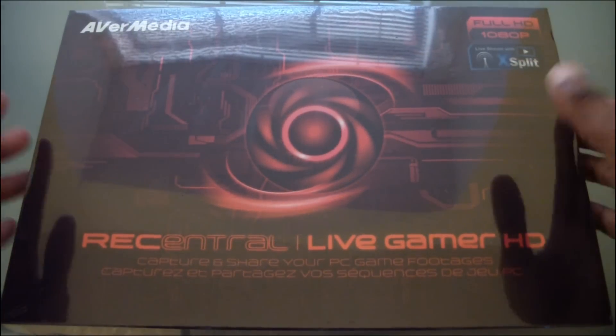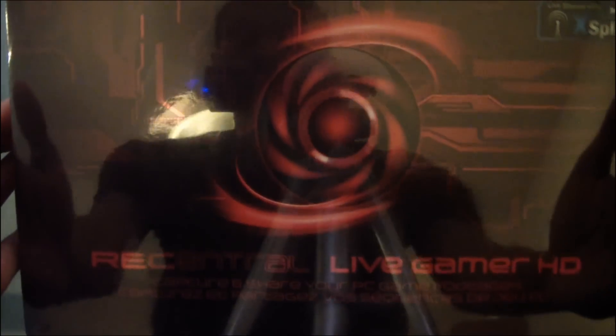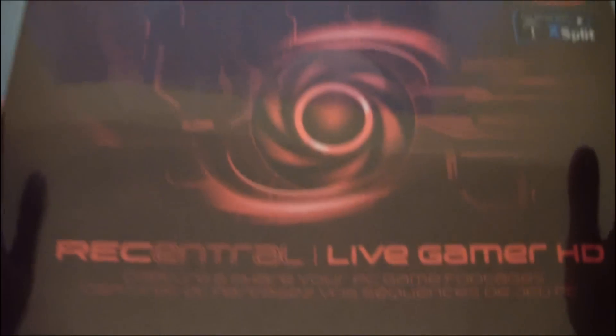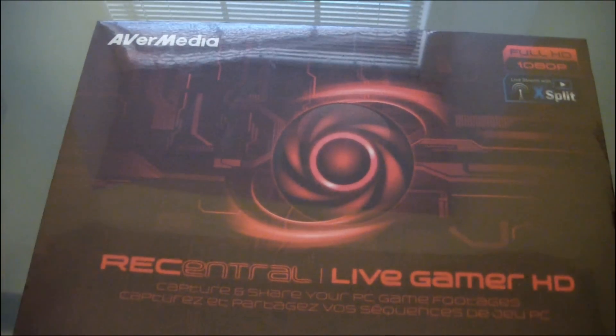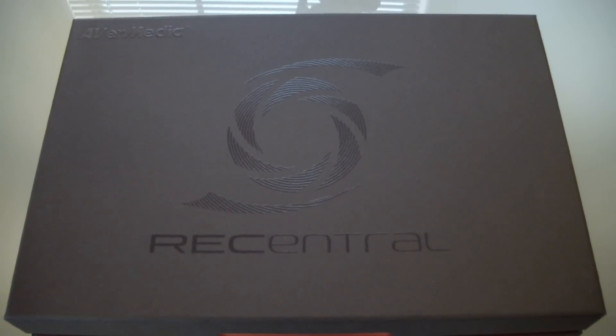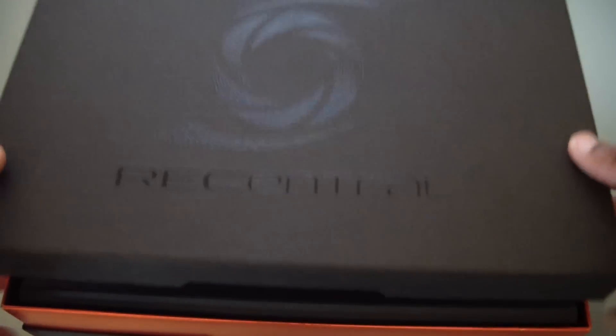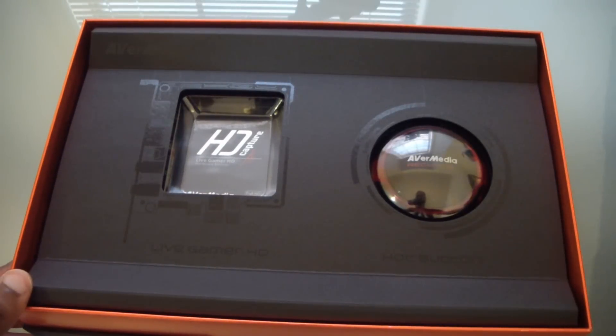So the packaging for this thing looks really nice. Avermedia did their homework — a lot of people like presentation. You'll see packages that don't look as nice where the product usually isn't as nice either. So it looks like they really care about how the product is presented, which I do appreciate. But after you open it, you're like, hey, this is just a capture card and a hot button.